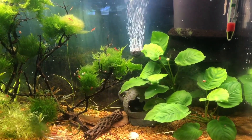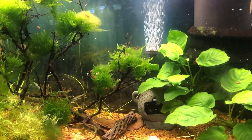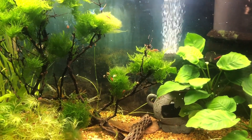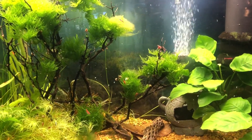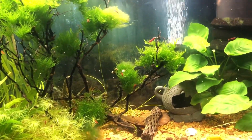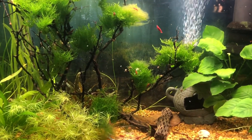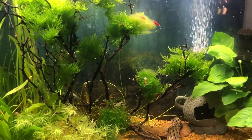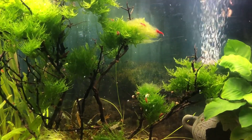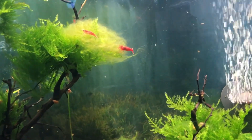And this is my first shrimp tank, which I started — I got the shrimps in October of 2023. But I initially set up the aquarium in August 2023 and let it cycle for a while, then got the plants, then moved in with the shrimps. So yeah, I call this one the river.